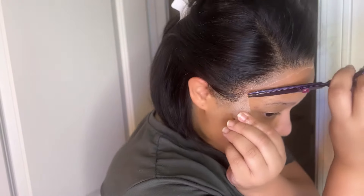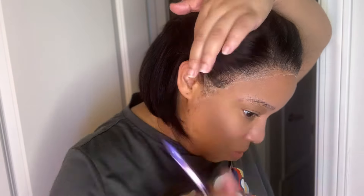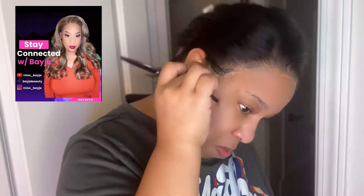The wig was a perfect fit on my head. I could have worn it glueless, but for the video's sake I wanted to melt down the lace so you guys can kind of see how it's done. The only con for this hair would be the density — the density for me was not enough hair.